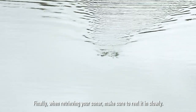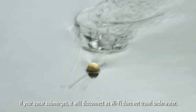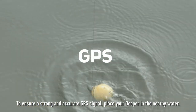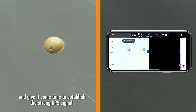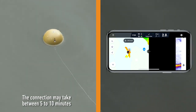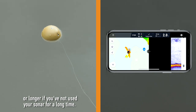Finally, when retrieving your sonar, make sure to reel it in slowly. If your sonar submerges, it will disconnect as WiFi does not travel underwater. To ensure a strong and accurate GPS signal, place your Deeper in the nearby water. Turn on the onshore GPS mode and give it some time to establish a strong GPS signal. The connection may take between 5 to 10 minutes or longer if you have not used your sonar for a long time.